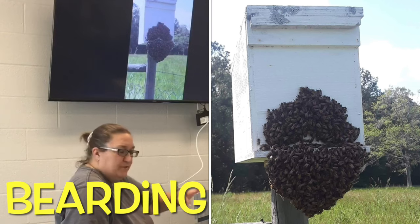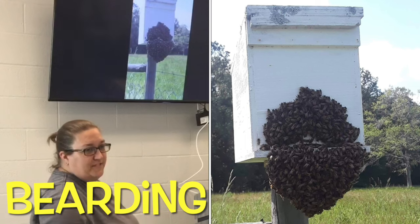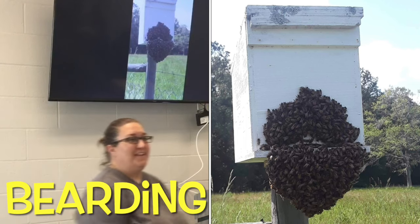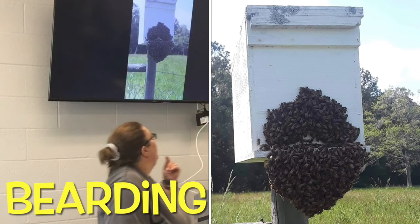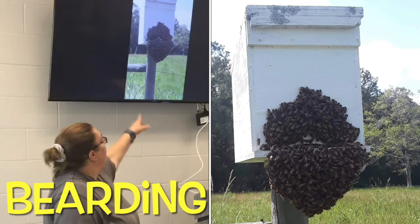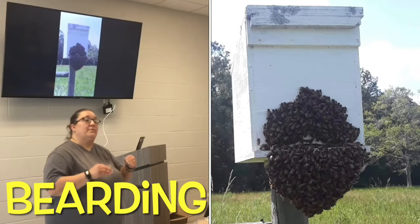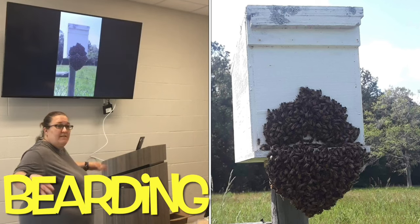I drove up a few more steps and turned around and this is what was there - they had already moved in. At this point this is called bearding. Sometimes they do that because it's hot and they're trying to cool off - they're out on the front porch. And sometimes they do that because there's not enough room. So you need to be ready when this is happening to maybe move them to a bigger box, or watch because they will actually build bridges on each other and fan to cool off.